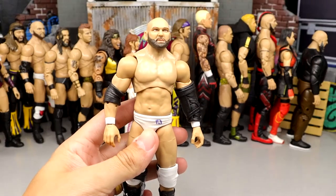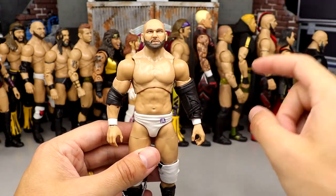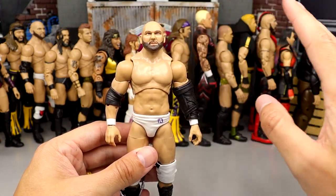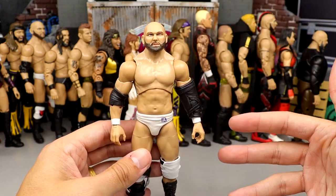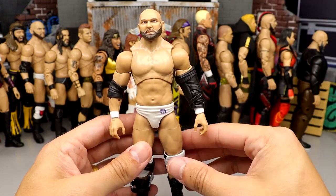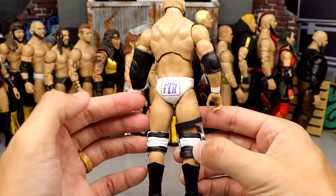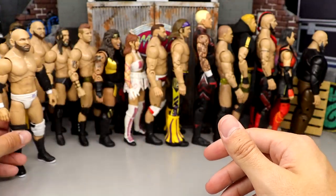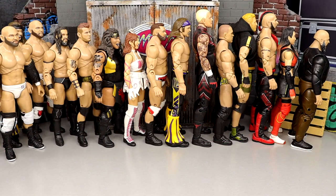Number 56: Series 12 Dax Harwood. Not that much different, but some improvements make it beat out those other figures. The head sculpt is still terrible, but the gear is better, the boots look better, and he has white wrist tape. It is a little bit better than Series 7, and that gets him up to this point in the countdown.